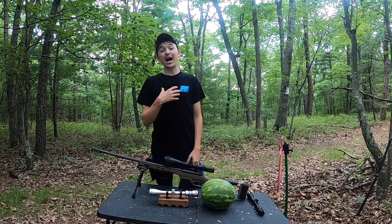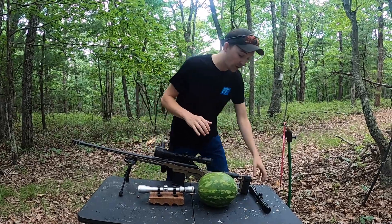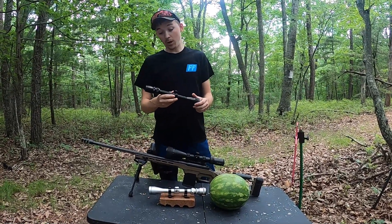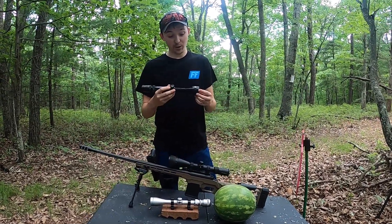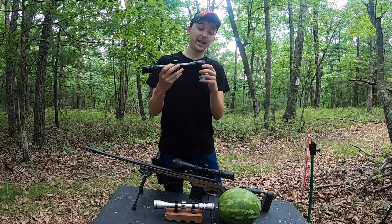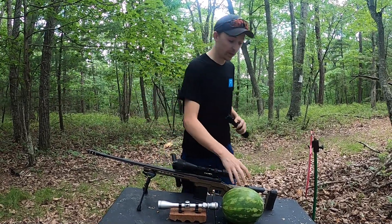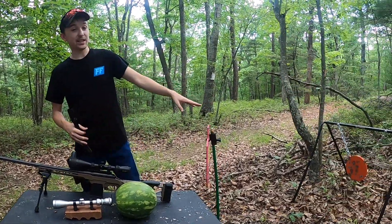What's up guys, welcome back to the mountaintop. I'm Cody and today we have an awesome one planned for you. We are going to be taking these two old scopes off some guns that I have - these guys just don't work anymore, I could never get them zeroed in. We're going to try to shoot down these scopes and see what happens. We have a watermelon set up behind them and we're going to see if the bullet can travel all the way through and hit the steel plate.